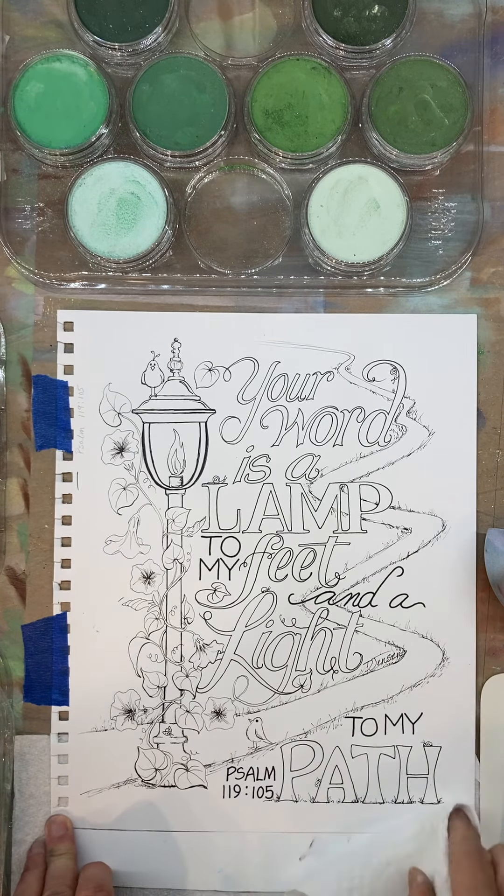For every color in the set of pan pastels, that's the true color — ultramarine blue — there is a tint, a shade, and an extra dark shade. You can purchase pan pastels in sets that are geared towards doing landscape art or doing portraits, or you can collect all the colors as I have done. There are 20 colors, 20 tints, 20 shades, 20 extra darks.